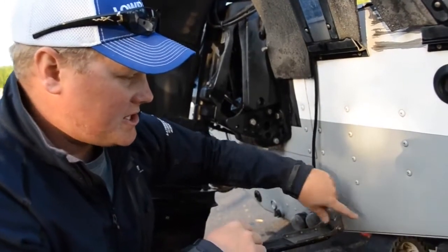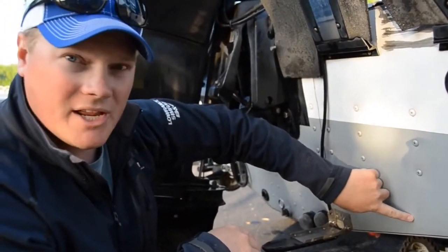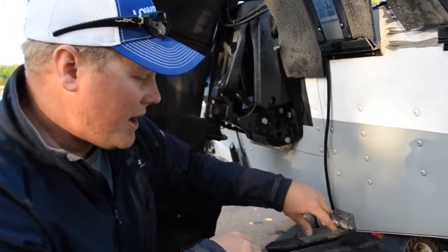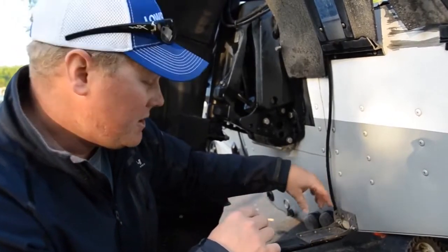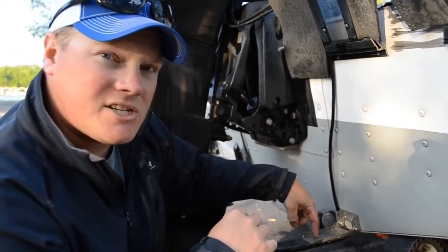So if I had a 2D transducer on this boat, I would have the 2D transducer be to the right of this one. If you have it the other way around, the transducer will be picked up by the LSSHD.